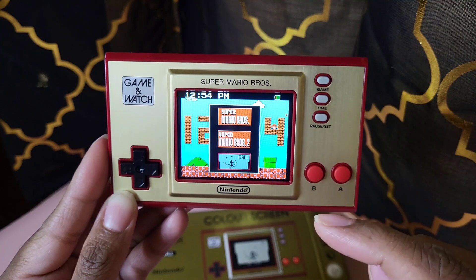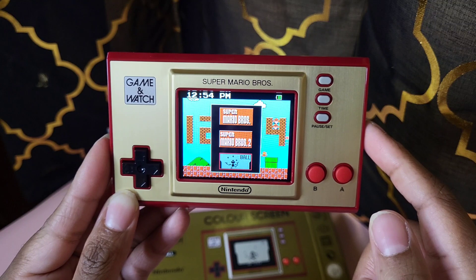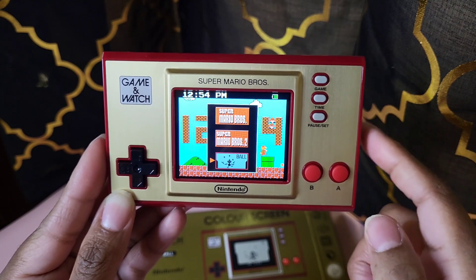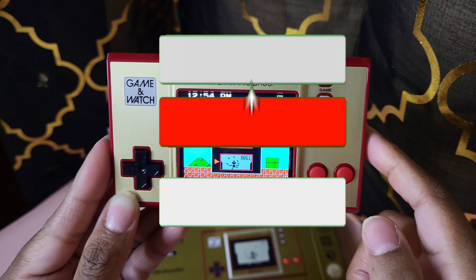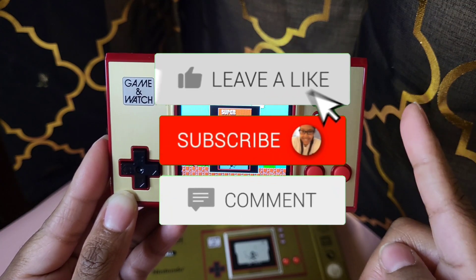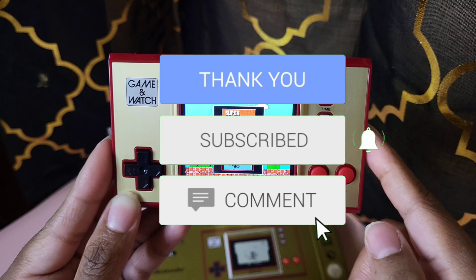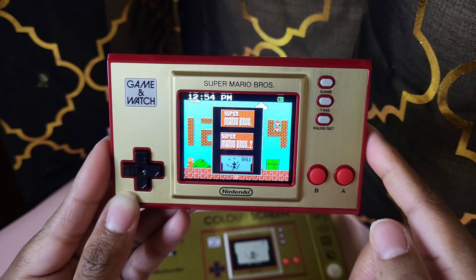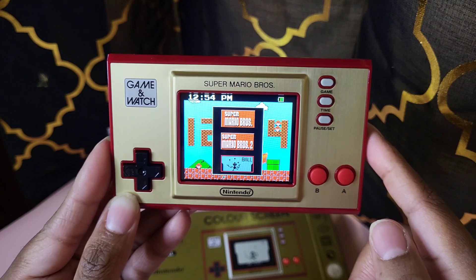Comment down below if you have this game. Please make sure you hit that subscribe button, hit that bell to be notified if you haven't already. Please make sure you like, comment, and share this video with everyone you know. Thank you for stopping by — bye! I'll see you in the next video.